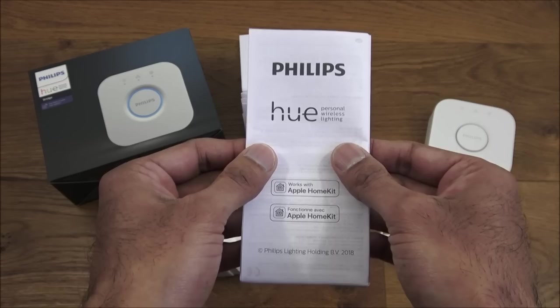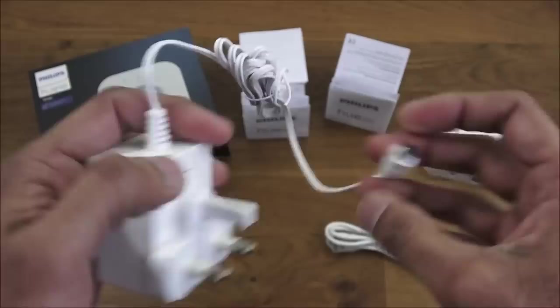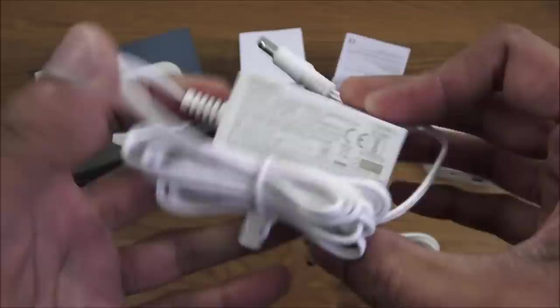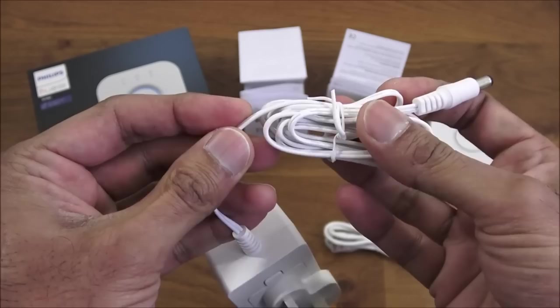Next is the actual power adapter — for a small build, quality seems fine with a thin cable. The output is five volts, five watts. The cable length is 135 centimeters, with a DC power adapter on the end. Build quality seems reasonable.